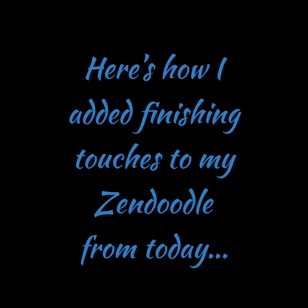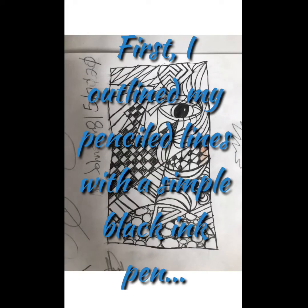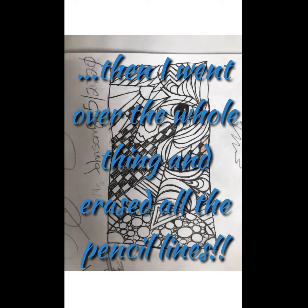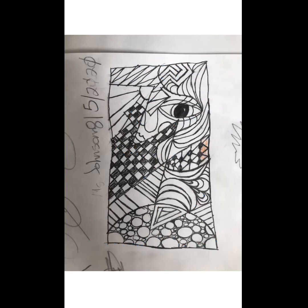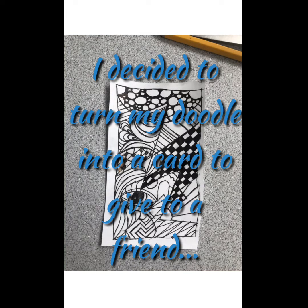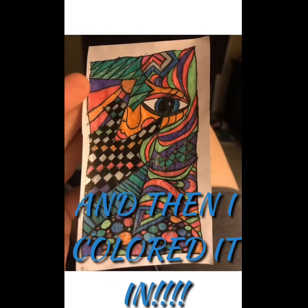Here's how I added finishing touches to my Zen Doodle. First, I outlined my penciled lines with a simple black ink pen. Then I went over the whole thing and erased all the pencil lines. I decided to turn my doodle into a card to give to a friend, so I cut out around it and then colored it in — wahoo!